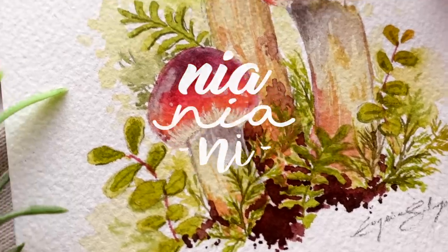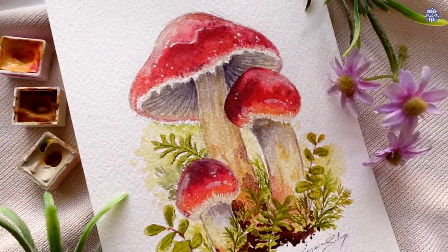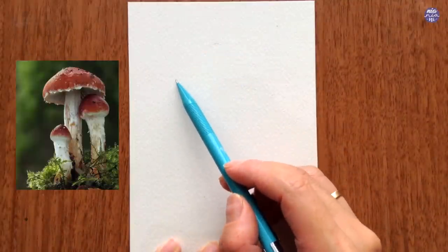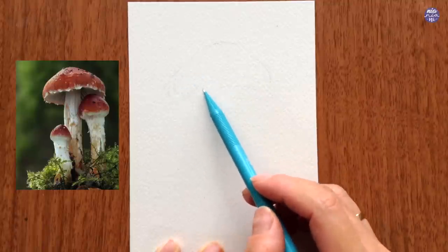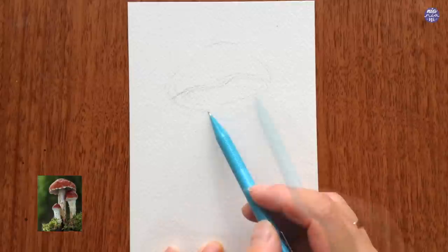Hi everyone, this is Nya and today I'll be painting mushrooms again. This is a red lead round head mushroom which I took inspiration from a picture I found on Pinterest. I love the color and shape of the mushrooms and I also like the shininess of it from the reference image. So here's my attempt at painting my own version.